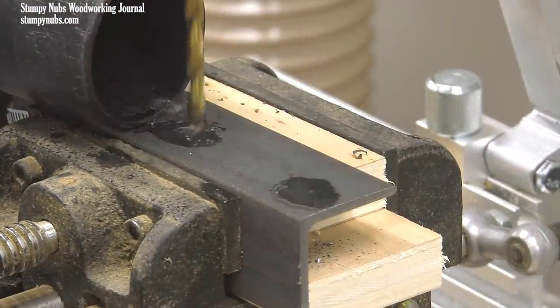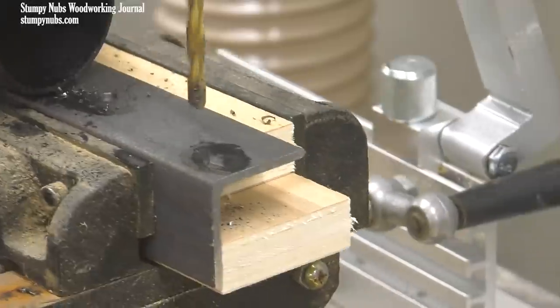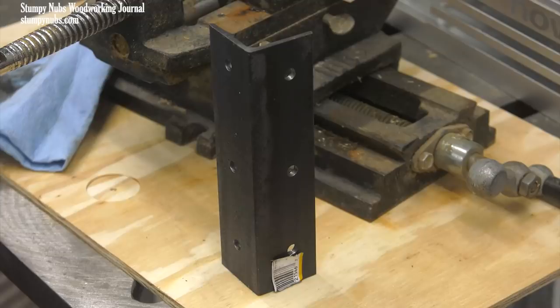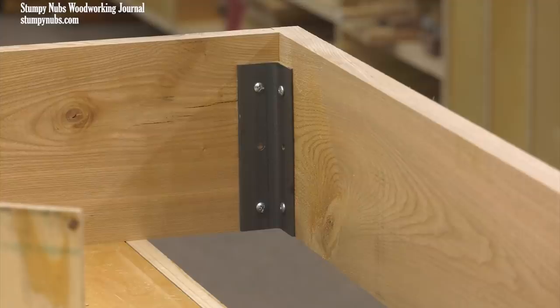These are just six-inch pieces of inch-and-a-half angle iron. A drill press is used, along with a little bit of oil, to bore the screw holes. You could buy brackets if you wanted to — you can even buy fancy knockdown brackets. But these are easy to make, they're cheap, and they're extremely heavy-duty, which is important. You don't want flimsy brackets on the corners of a big bed so it racks and breaks when you try to slide it on carpet.